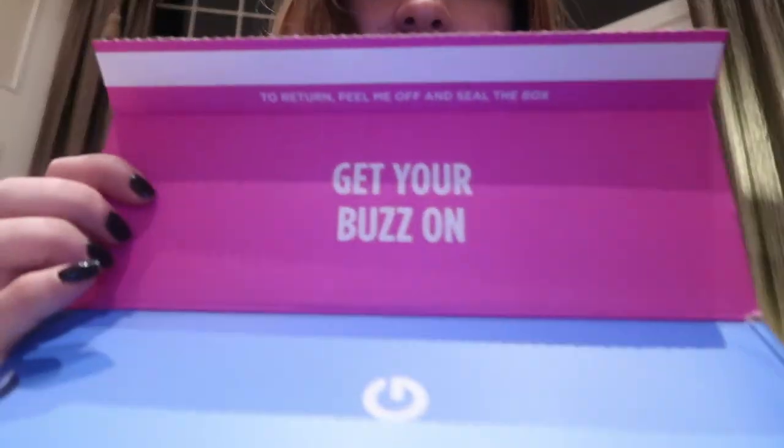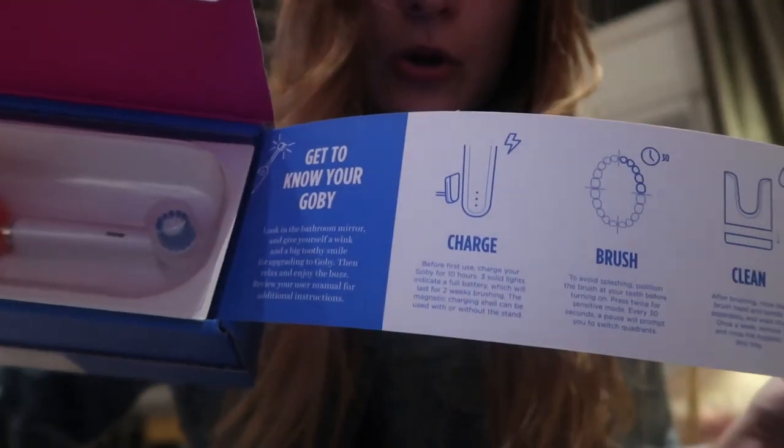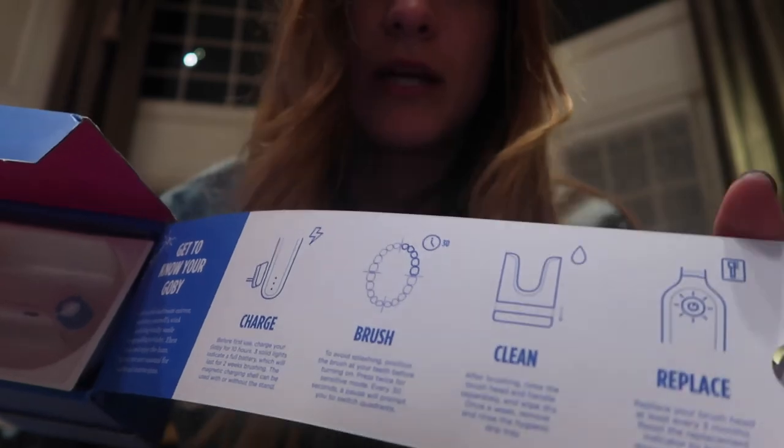I wanted to talk to you guys about something that is not an ad, because I did a blog post on them already and I'll link the blog post below. But I actually just ordered one for my mom because it's that good — a Goby toothbrush. I actually want to unbox it because their packaging I love, it's very well done. It's really cute. I already opened it — they have this thing you pull and it rips off, open it, and it says 'get your buzz on,' and then it opens up this little layer and it has this insert about getting to know your Goby, how you charge it, how it separates each quadrant of your mouth into 30 seconds.